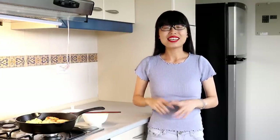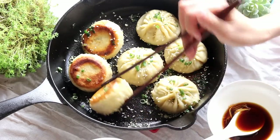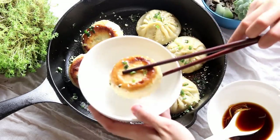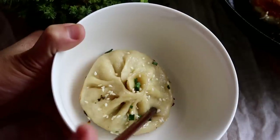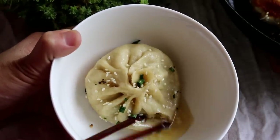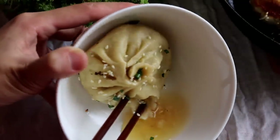Hi everyone, welcome to Souped Up Recipes! Today we're making shen jian bao — pan-fried soup dumplings. The top is like a steamed bun, very soft and fluffy, the bottom is nicely crusty, and it has rich savory soup inside. So good, I can't wait to share it with you.